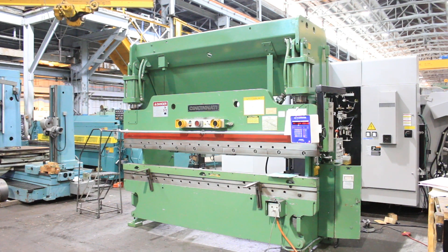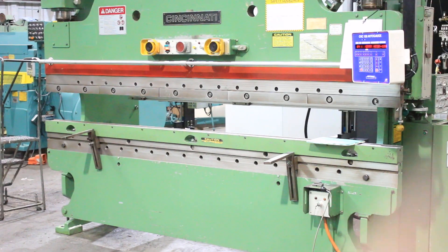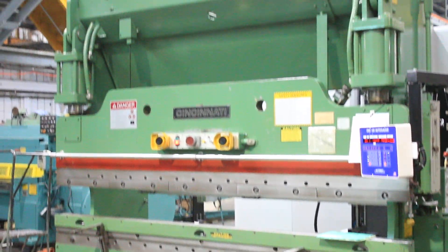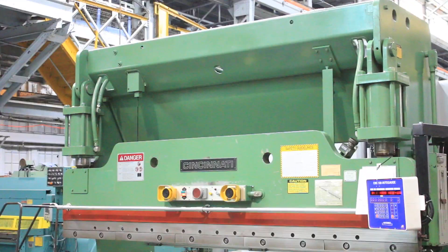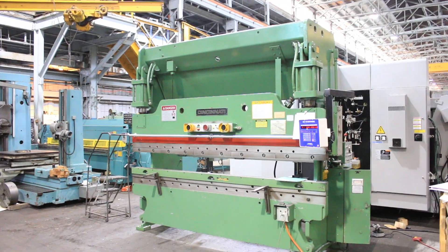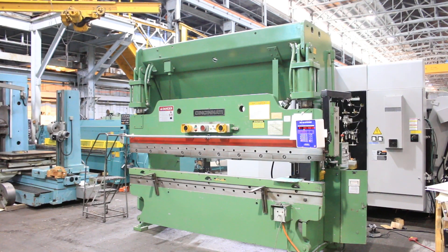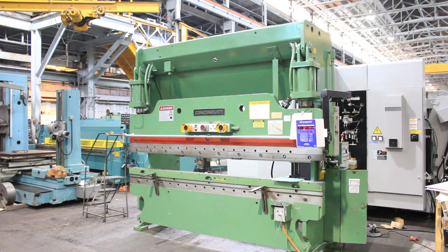We're going to do a quick video of our 90-ton by 10-foot Cincinnati hydraulic press brake. It is located here in Harrison, New Jersey and can be seen under power. It is new in 1981 and features an AutoMech CNC-150 back gauge. It controls both the ram and the in and out of the back gauge and the up and down of the back gauge.